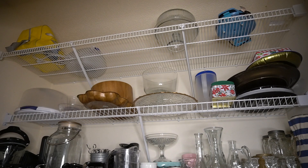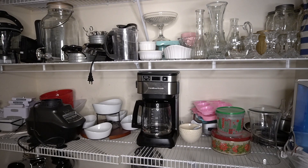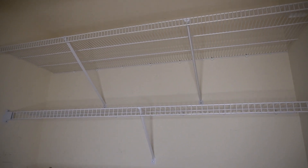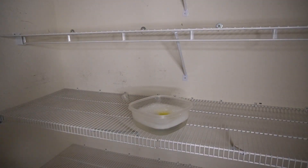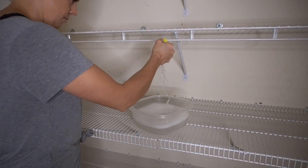Today I'm going to be making over three closet spaces in my friend's house — she has three closets in her hallway and we're going to be tackling all of them. The first closet space is housing overflow items from her kitchen. What we're going to want to do first is empty the closet out completely, and then once everything is emptied out, wipe down the shelves, wipe down the walls, and go ahead and vacuum.